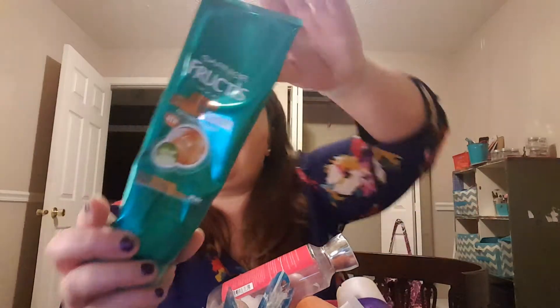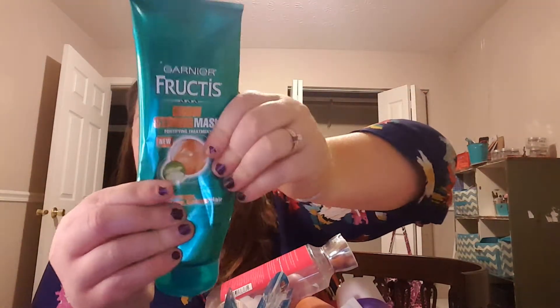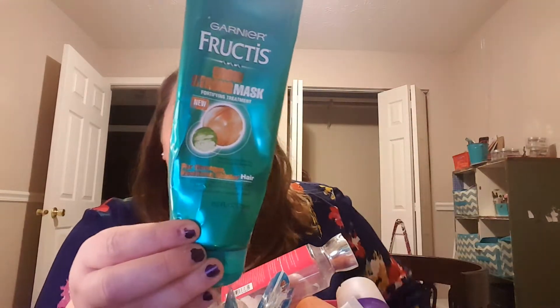I've got lots of hair care stuff. This is the Garnier Fructis Grow Strong Hair Mask for stronger, healthier, shinier hair — a fortifying treatment. I used every last drop of it. It was really nice. I don't condition every day, but when I do condition, I like to use a deep conditioner every other day or every third day instead of regular conditioner. I feel like my hair is healthier for that — I don't really know if that's true, but that's what I like to do.